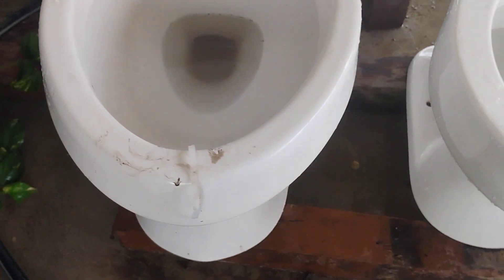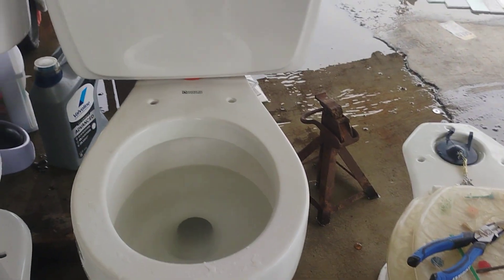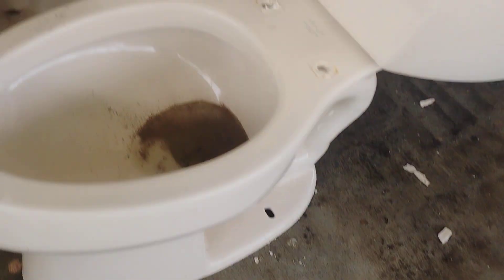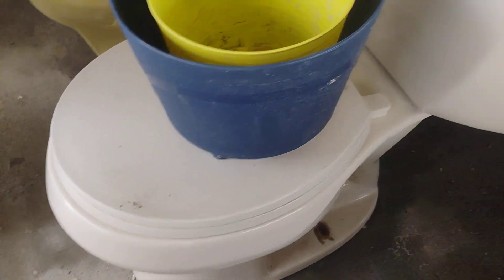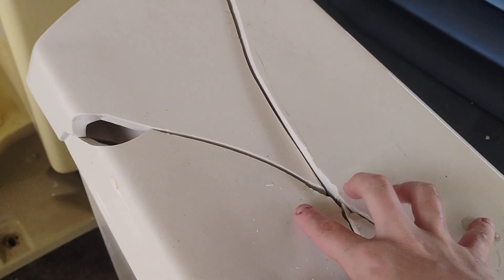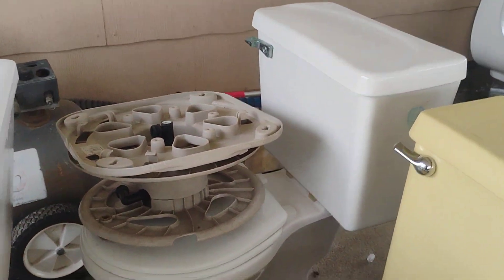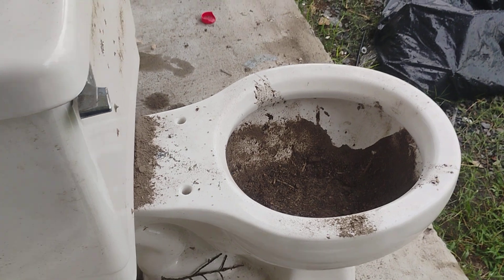I am going to start selling my toilets. I am keeping the Cadet. I might sell the URC Atlas. Keeping this one. I am selling the other one I have of these — it has a tank lid, but I am keeping the tank lid. I am keeping my Emblem. I might sell the Sahara. Selling this Emblem. I think I am going to sell the Pro Fit. Keeping this.